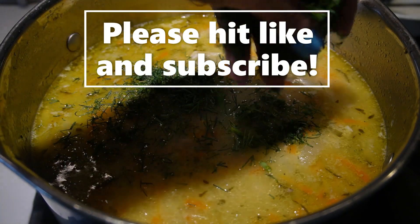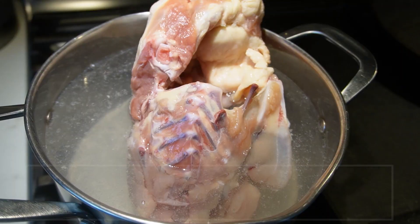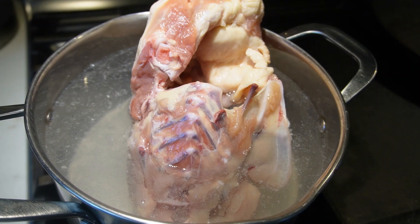And here we go. Let's just sprinkle that on. Give it a mix. Hello, this is Tasty Eats by Tess, and today we're going to be making Polish dill pickle soup.